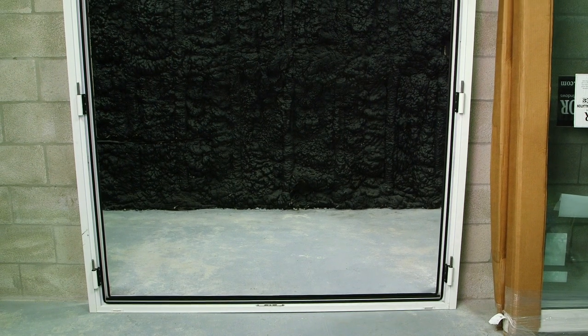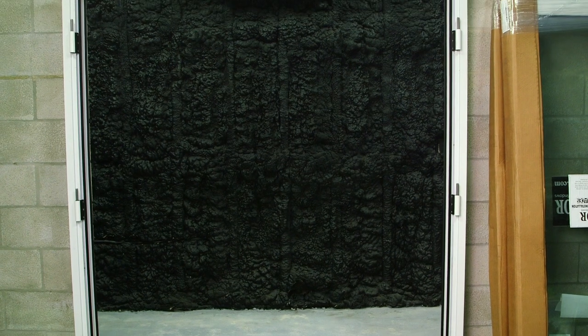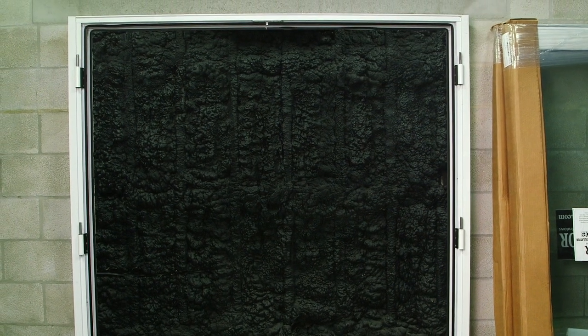Begin dry-fitting your pre-assembled mainframe into the opening. Using appropriate shims, level the sill making sure you have proper shim space.